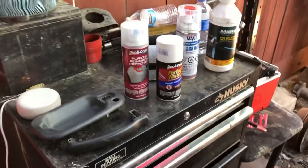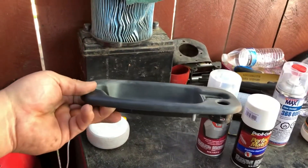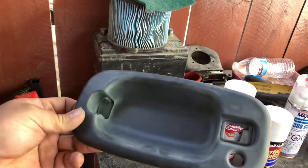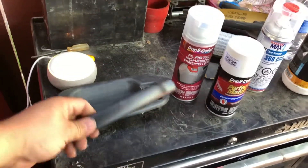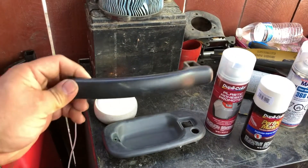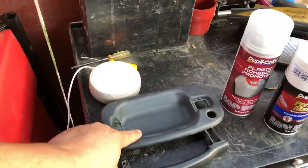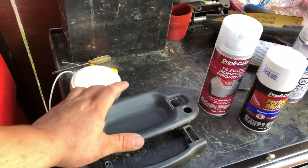So once you got all that taken apart you're gonna have something like this. This one I already went over with 320 sandpaper — make sure you scuff it up pretty good, that'll help the paint in the long run. You can see here this one I haven't done — it's a lot more shinier. So this is what you don't want and this is what you want. I'm still gonna go over it one more time just because I want the paint to stick on there pretty good.